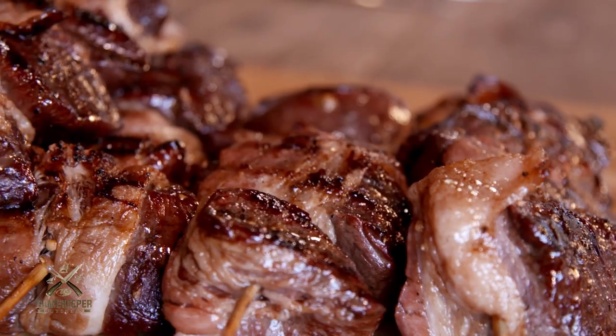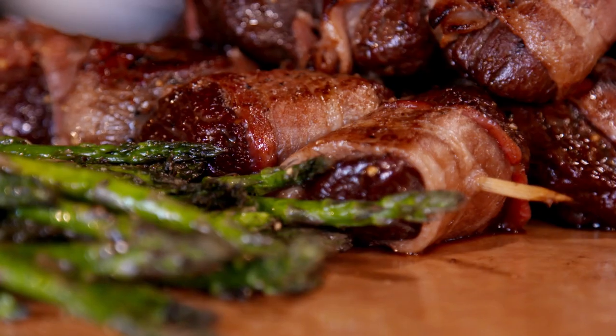Hey, Malcolm Reed here from How to Barbecue Right. I'm hanging out down at Mossy Oak in West Point, Mississippi. Today I'm going to show you how I cook some Mossy Oak Gamekeeper elk medallions.